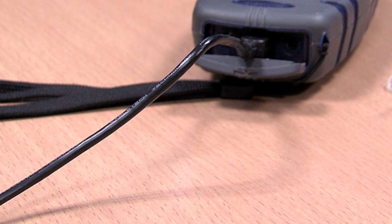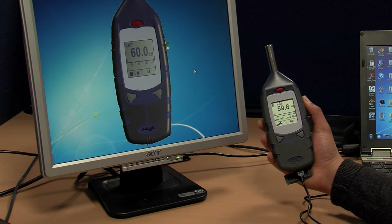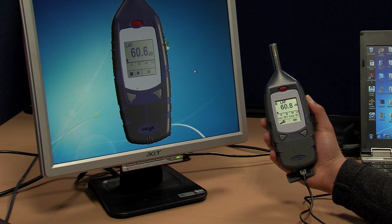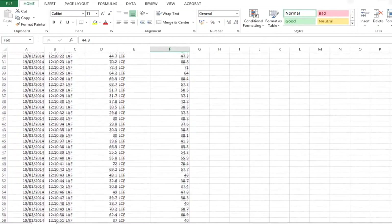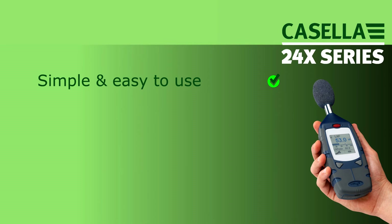DB24 is an optional software package for the 246, offering a simple way of either viewing data in real-time or downloading the stored time history. Data can then be transferred into a spreadsheet application for further analysis.